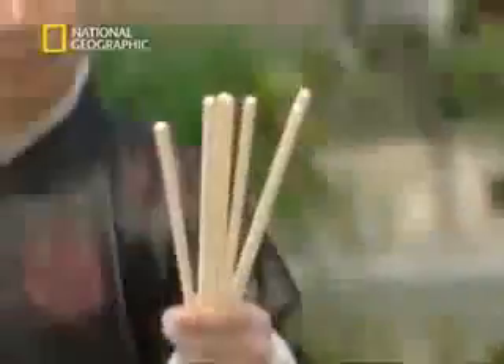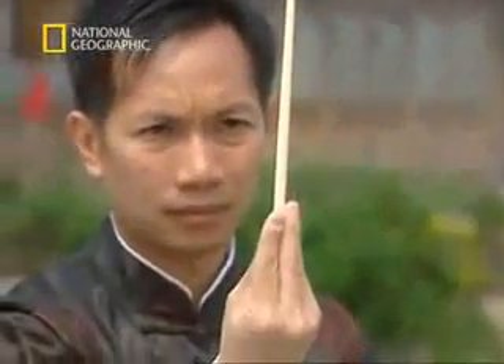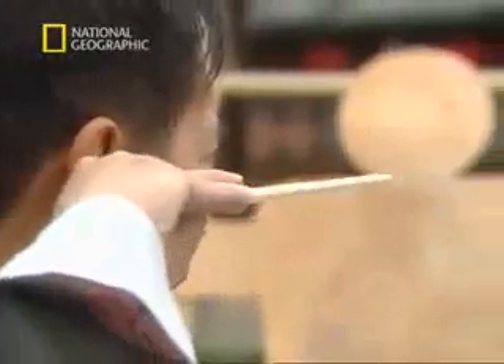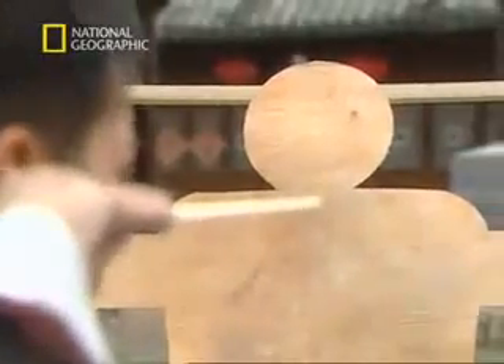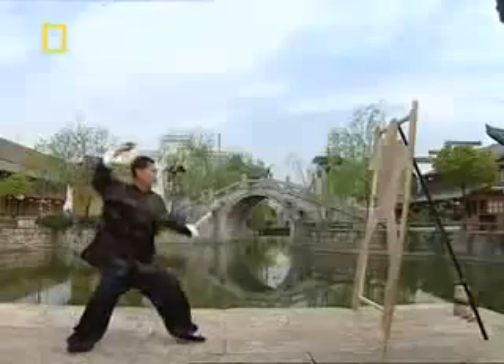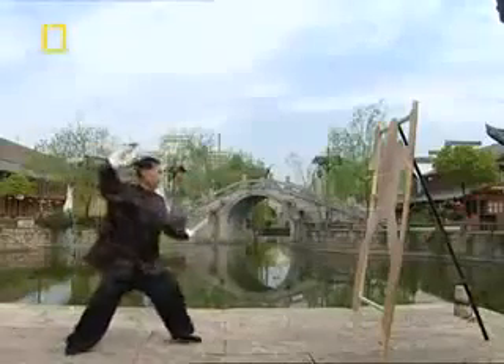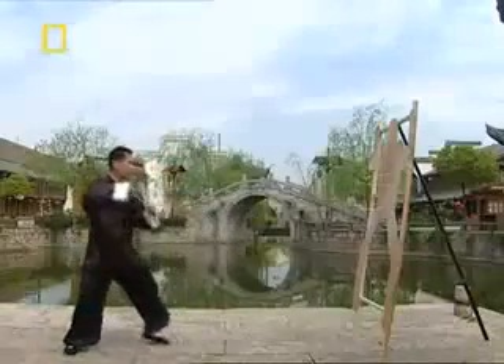Throwing a chopstick requires more than simple coordination. Martial artists first concentrate Kung Fu Qi energy in their hand and wrist. When thrown with Kung Fu force, ordinary chopsticks can penetrate a wooden board. In the hands of trained assassins, sharpened metal chopsticks were deadly weapons.